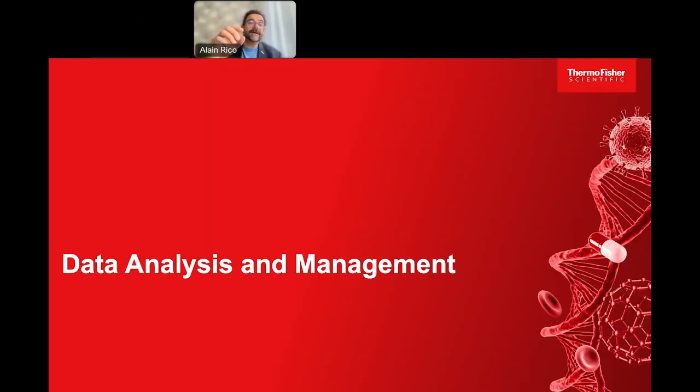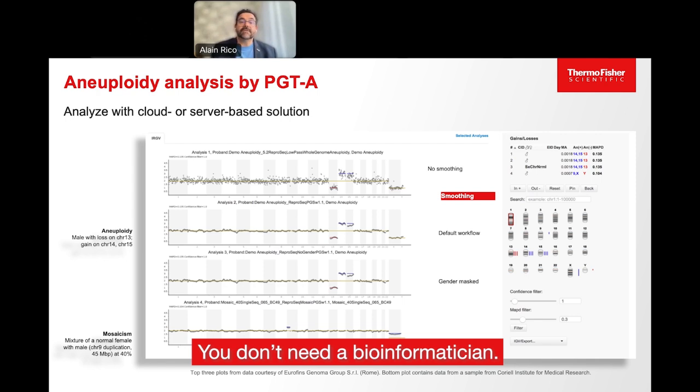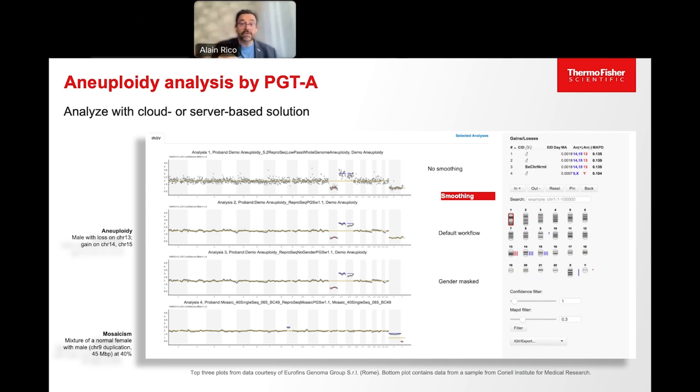You have this great lab built and running, and you generate perfect PGT-A data by low-pass genome sequencing on a semiconductor sequencer. Now, how do you analyze and manage all this data? You don't need a bioinformatician. Make sure you are using a PGT-A solution that uses workflows generating easy-to-interpret results — as plots and tables. The plots on the left show ploidy on the Y-axis and the different chromosomes on the X-axis, with detection of segmental events, mosaics, et cetera, and the same information is shown in the table on the right.